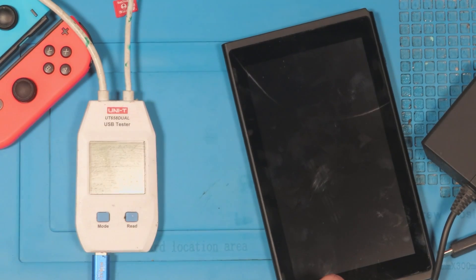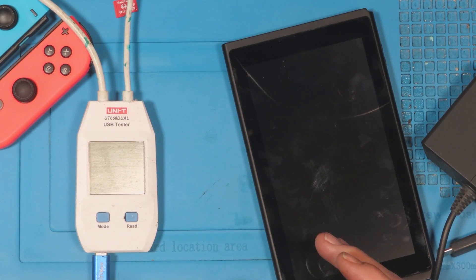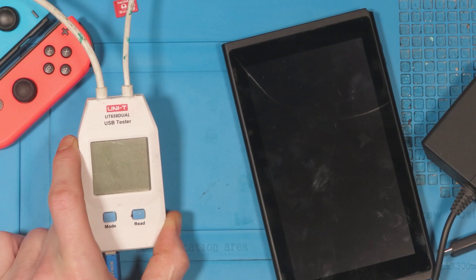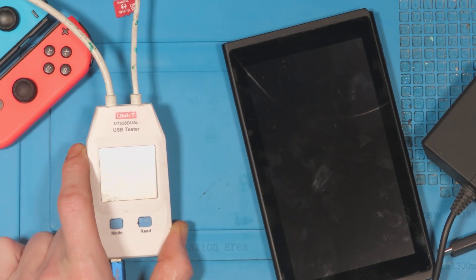I've got a USB hand meter here and a lot of people are asking me what USB hand meter I use. It was mentioned on Discord earlier today and people are a little confused about the hand meter I use and how I allow that USB hand meter to give the console 15 volts. The hand meter I use is a UT648 dual.